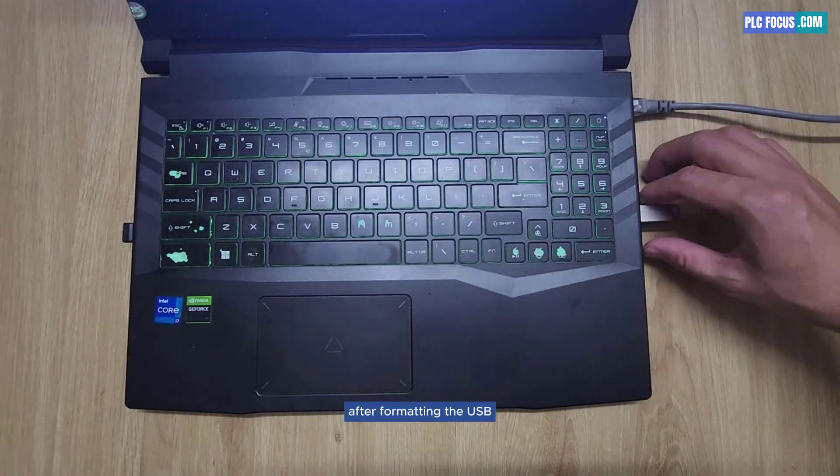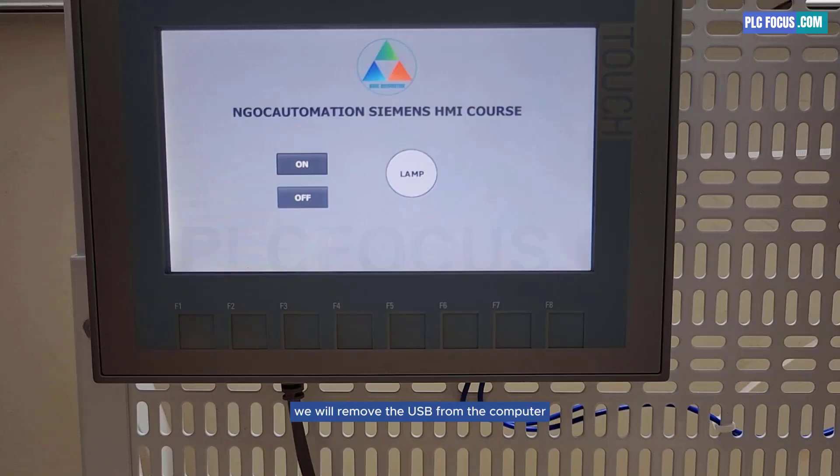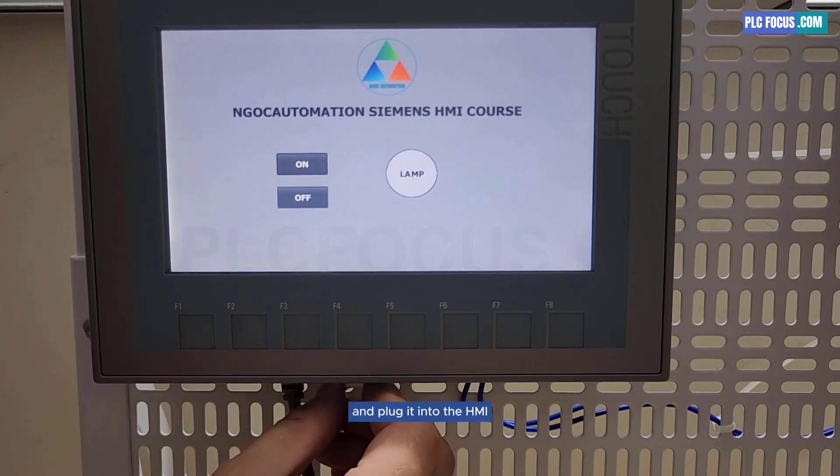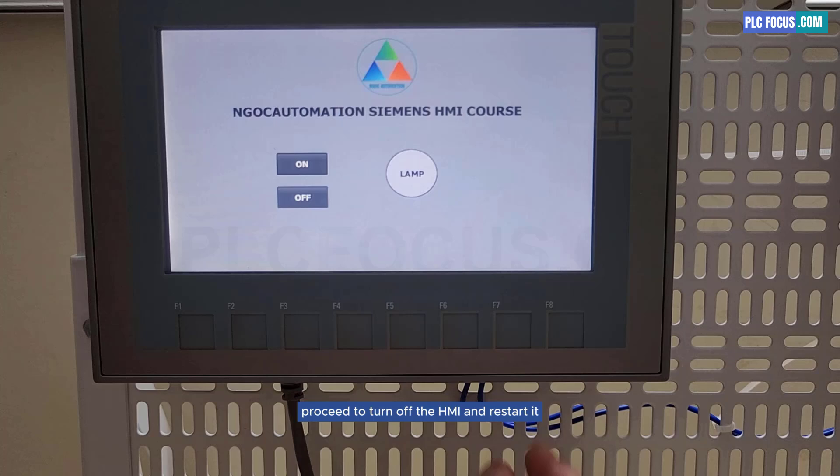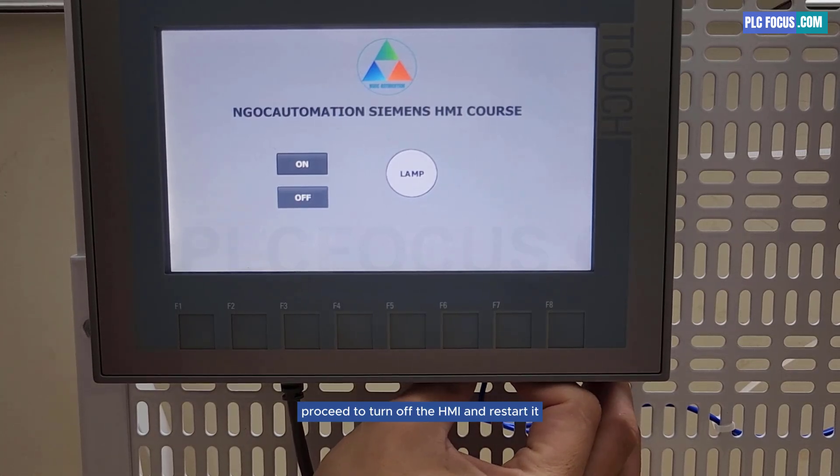After formatting the USB, we will remove it from the computer and plug it into the HMI. Proceed to turn off the HMI and restart it.